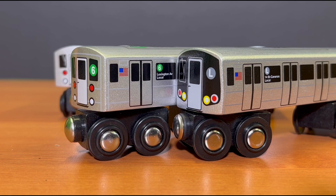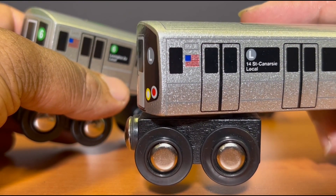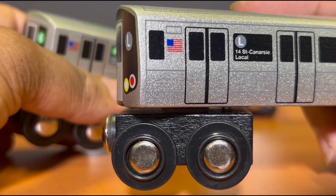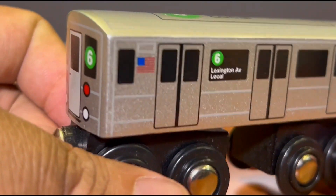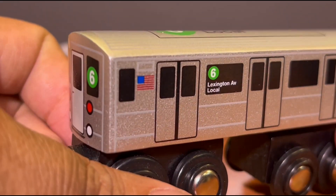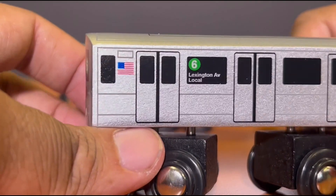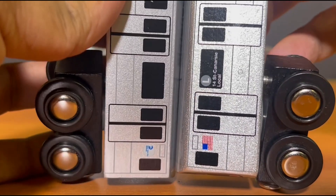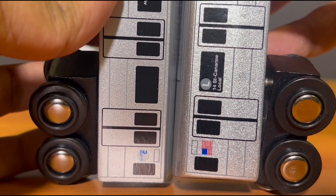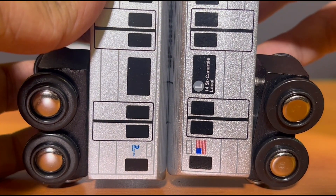So before the test run, let's do a brief comparison between the B division trains and the A division trains on the Moony Pals. The recent B division ones, as you can see, have more glitter paint jobs on them — very clear and unmissable. But if you look at the A division trains, the recent ones still have some glitter, but it's not as bright and not as obvious as the B division trains. So if you compare them side by side, you'll definitely see it. In the glitter department, the B division trains are definitely more sparkly than the A division trains.